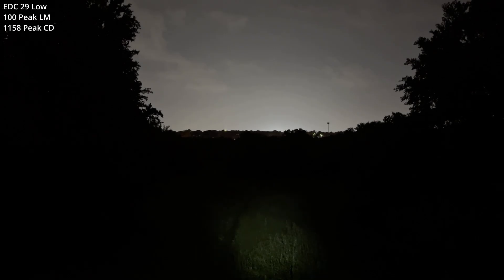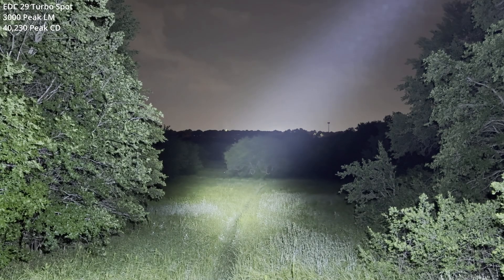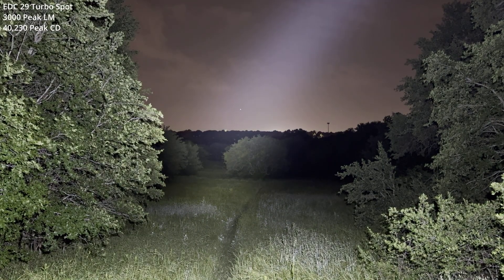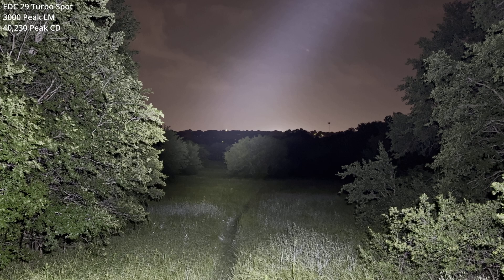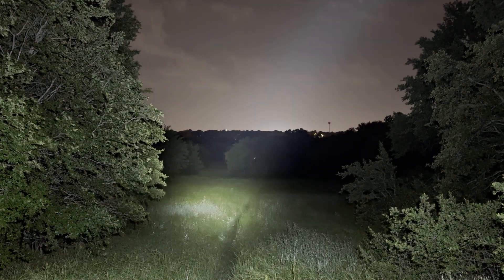Turbo spot, starting with the EDC-29 and its low output level. There's the spot — tree at 175 yards in the distance. I can barely, barely make that out. Step down and let off.